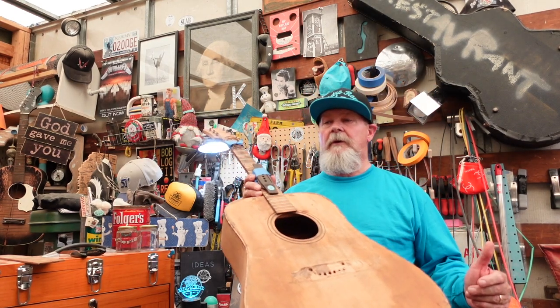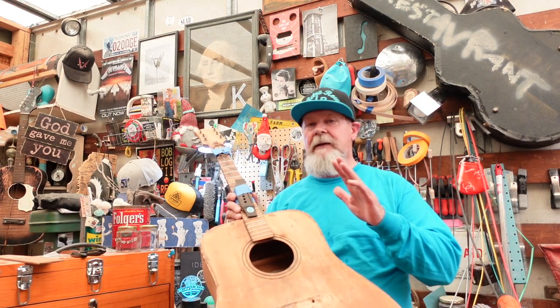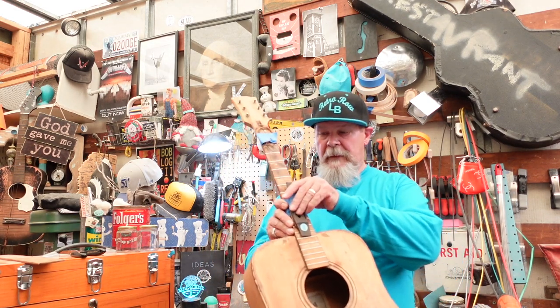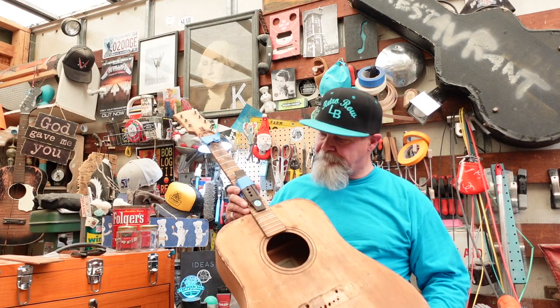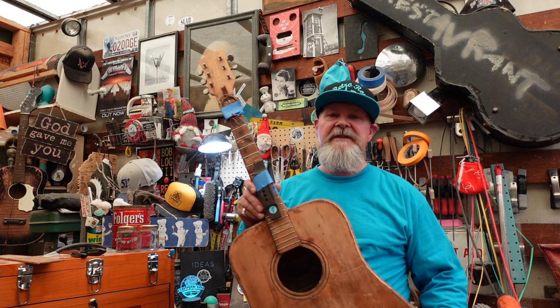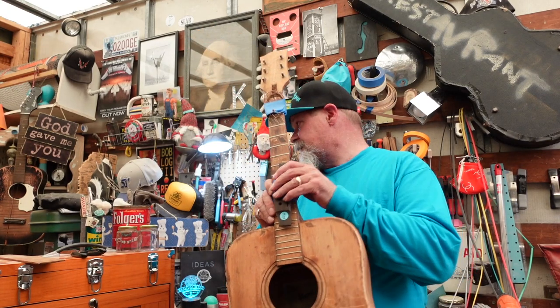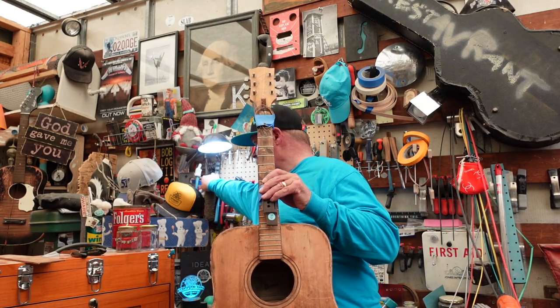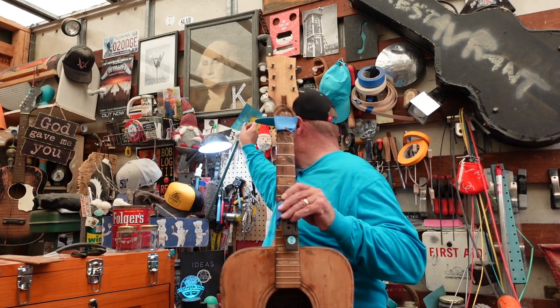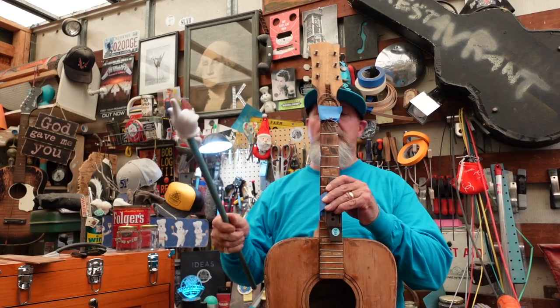Hey guys, welcome to — before I say it, I say it a lot, but this time it's for real — welcome to probably the worst guitar that's seen my shop thus far. This is definitely going to call for Chick Flick Teal Pointer, that's for sure.